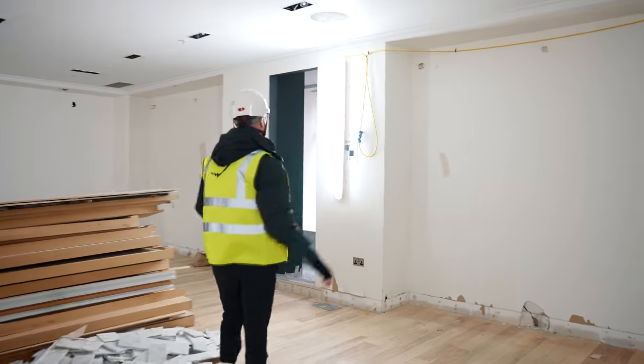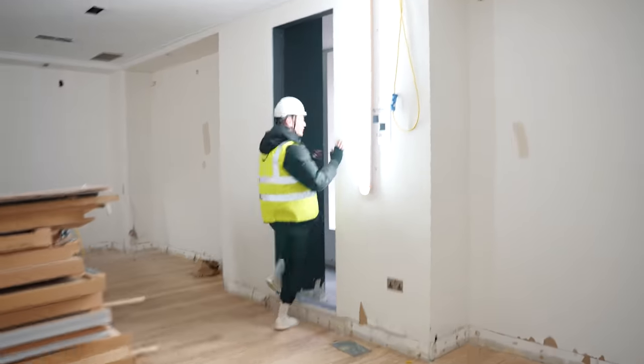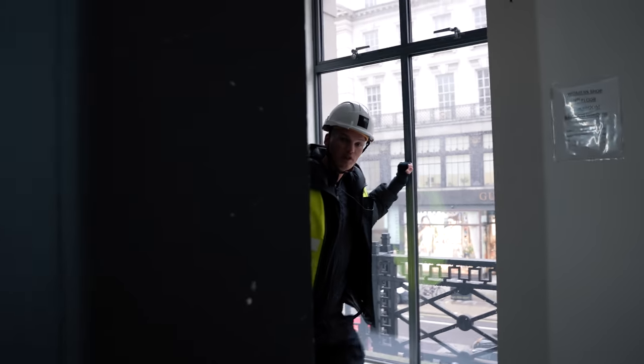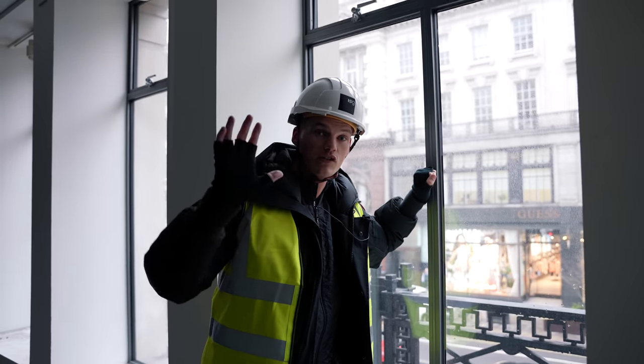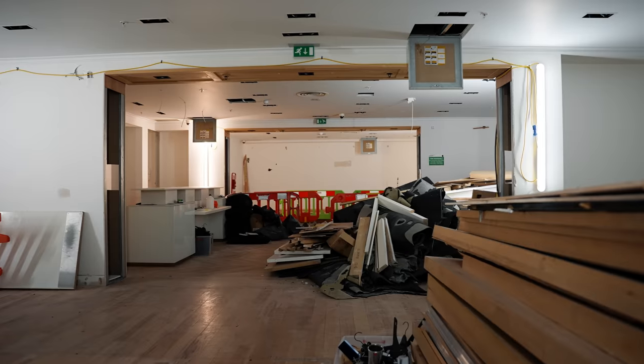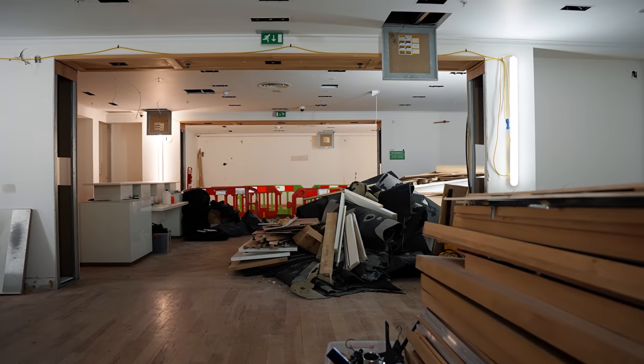As you can see, we've still got all of the hoarding in here, but all of this will come out. If you come behind here, you will see the beautiful windows that look out onto Regent Street. So all of this natural light will flood through into the upstairs as well, whereas right now it's quite artificially lit. Within two or so weeks, we should have this place completely back to bare bones and then it'll be ready to be built on.